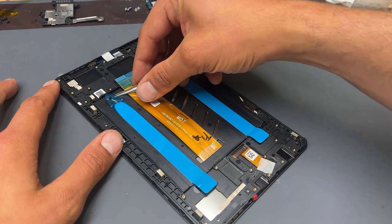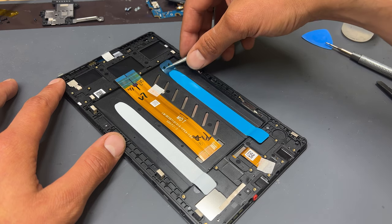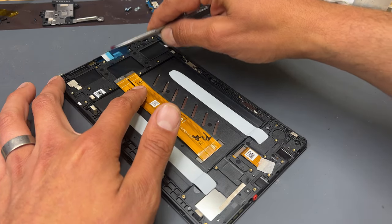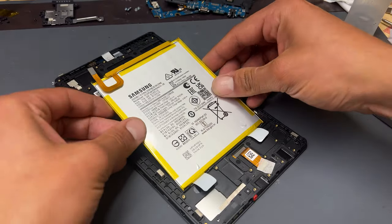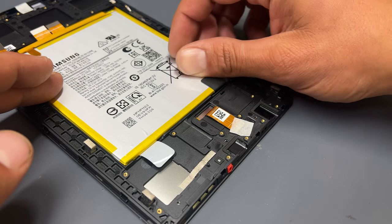Remove the blue plastic film from the top of the battery tabs, followed by the tape on the display flex cable. Remove the blue plastic film from the top of the flexors and reinstall the battery into place. Fold over those battery tabs once you're happy with its final position.